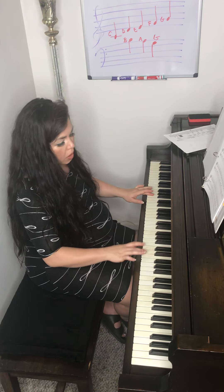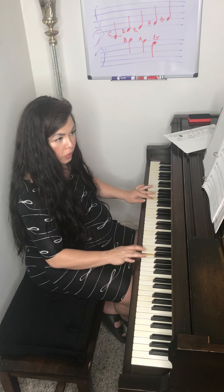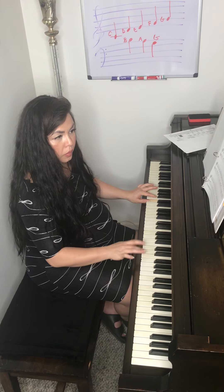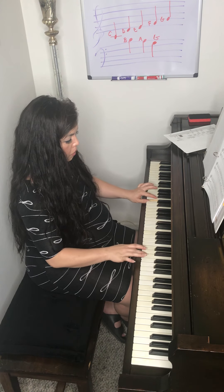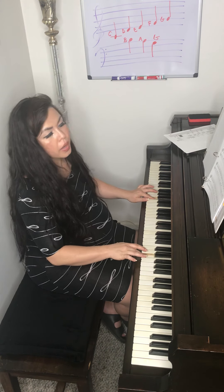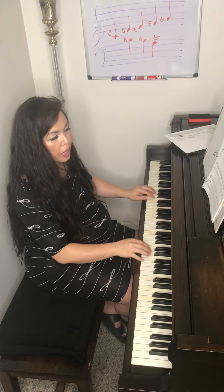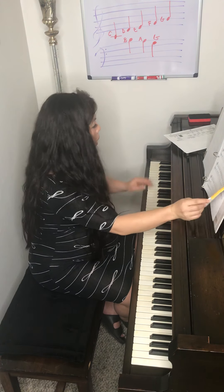I'm going to start on measure three so you can see how it's going to go. [Demonstration] So practice your hands up the octave and down the octave also.